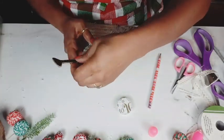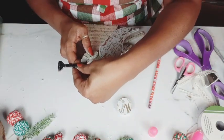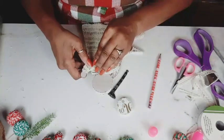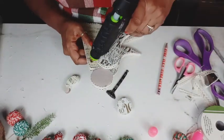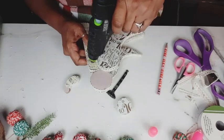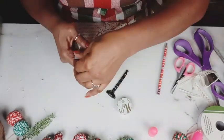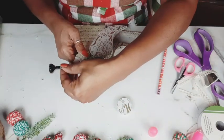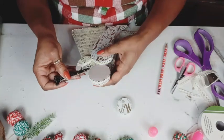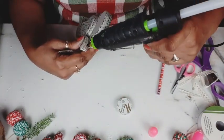And now I'm just getting placement of the hand and the horn and marking it before adding my glue. And then with the horn, I decided — I kept trying to just hot glue it to the top of the hand, but it really wasn't enough surface area for that.